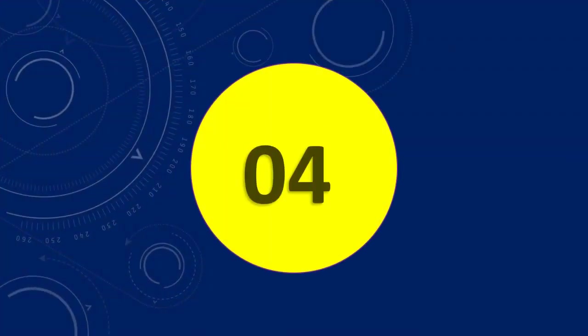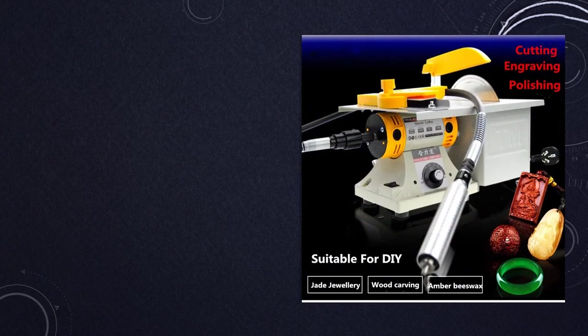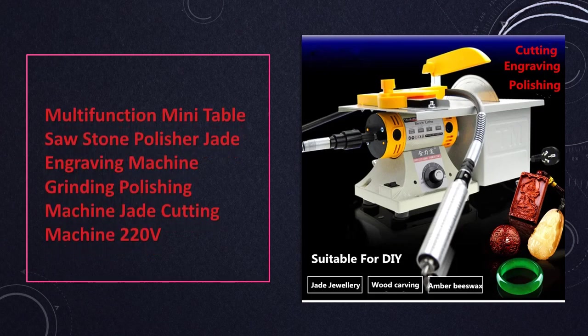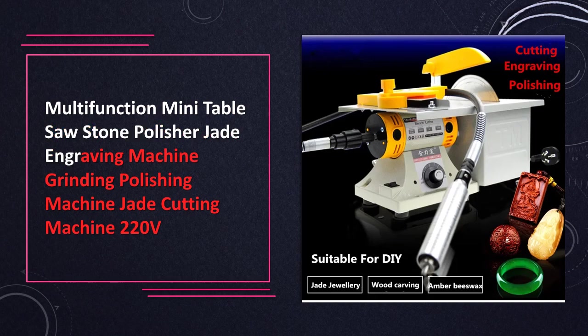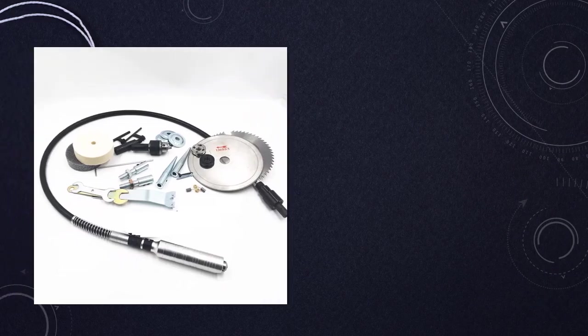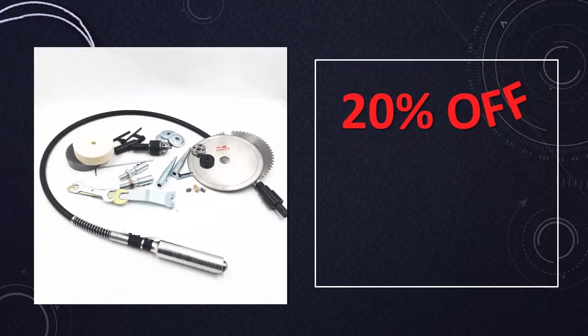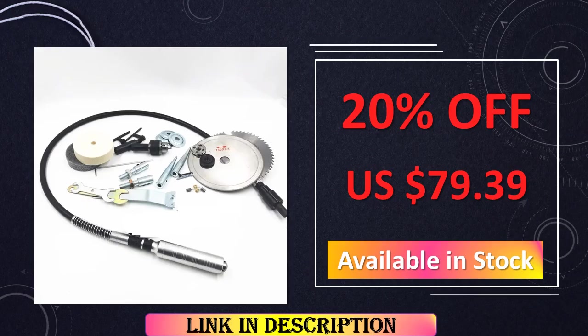At number 4: the 220V Multifunctional Mini Table Saw, tailored for stone polishing, jade engraving, and other intricate cutting tasks. Its portable and efficient design ensures that users can achieve professional results in their crafting and woodworking projects.